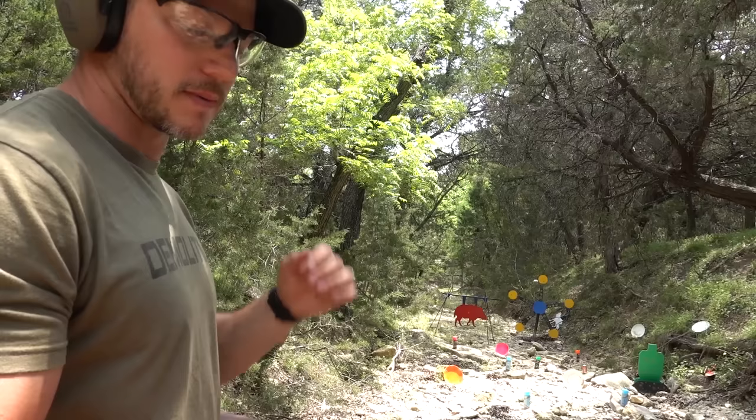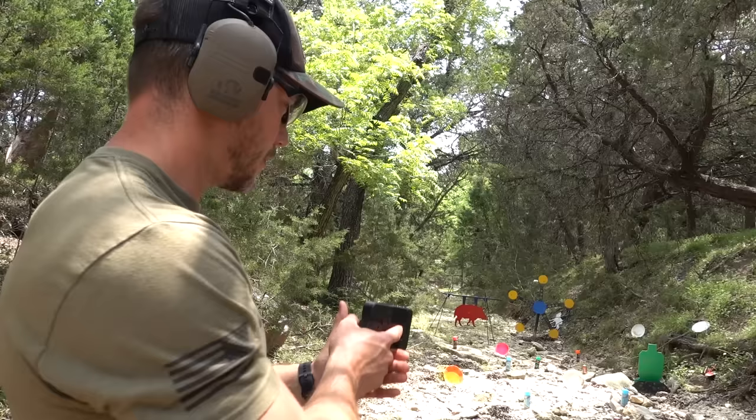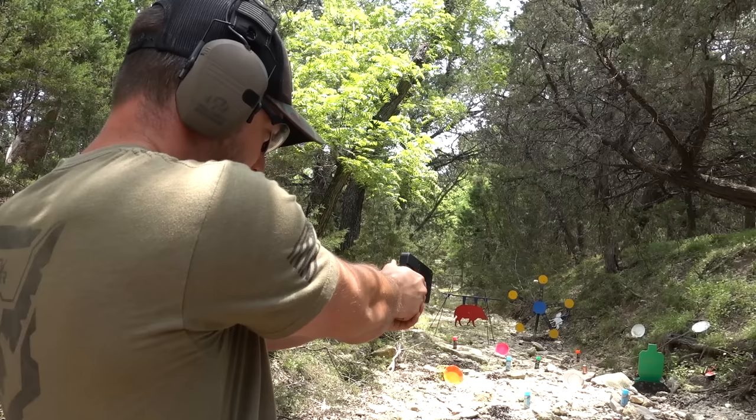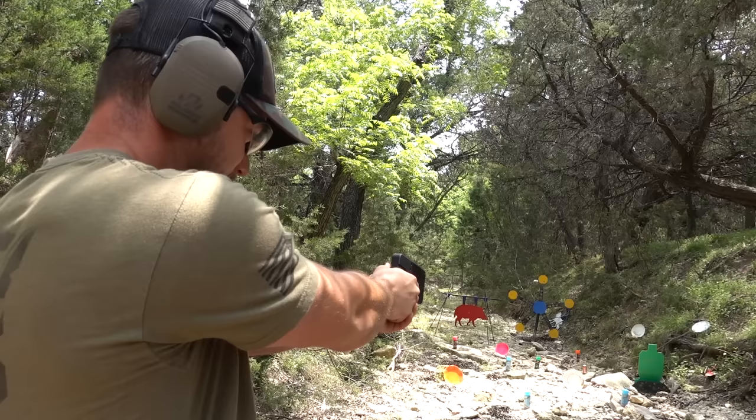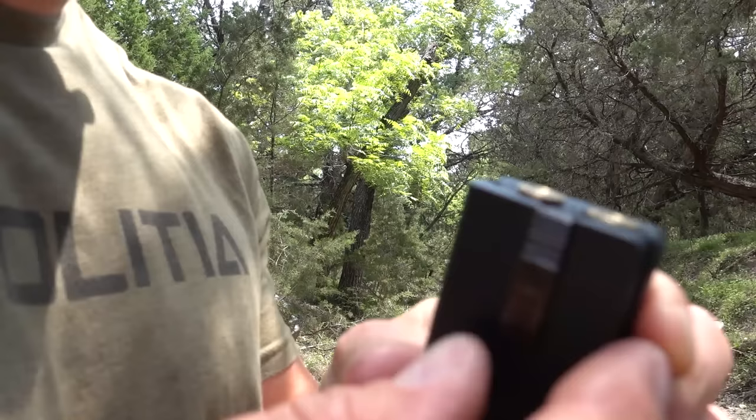This is the last reload I'll show you because it's not fast and not very exciting. This thing is made to be an up-close self-defense gun, but I want to see how accurate and reliable it is. I'm going for that target right here — this is the first time I've fired it aiming down the sights. I think I shot high. Let me aim lower. Yep, I shot over the first time.